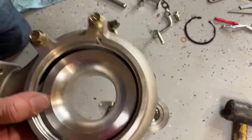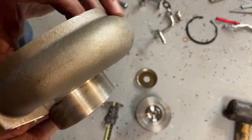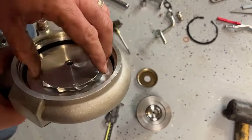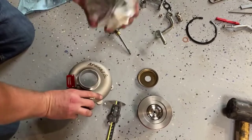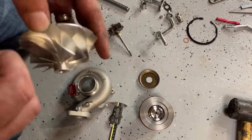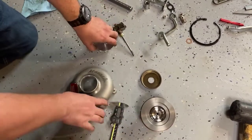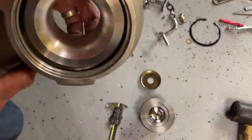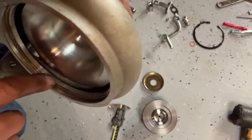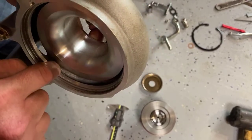The compressor housing looks like this. The compressor sits down with a very tight clearance — you can see the blades. As it spins, the air flings off of these tips here and it flings outwards. So instead of blowing in a direction, it just blows outwards. As that outward-moving air hits this housing — the reason it's shaped like a snail — if you look inside here, you can see it's really shallow.